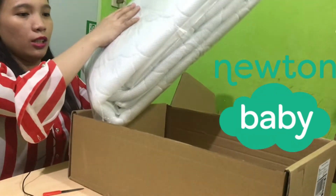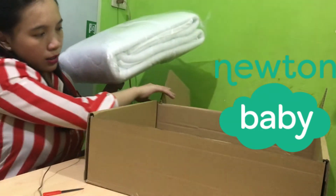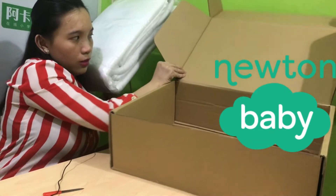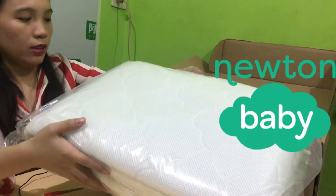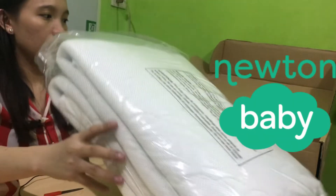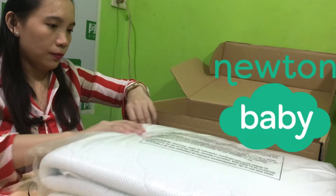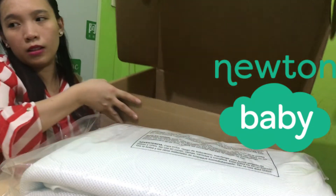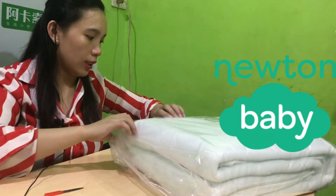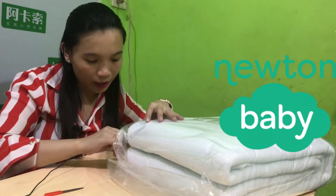Okay, ayan na siya. So this is it. So we are going to put it here and open this. So here, pilagay muna natin yan. So ito yung worth 99.99 dollars.